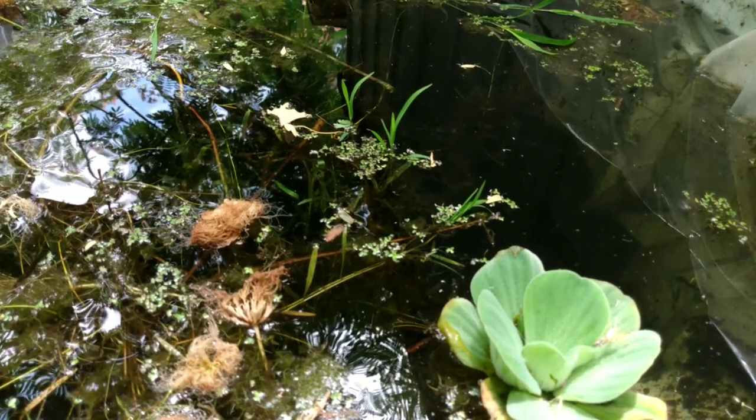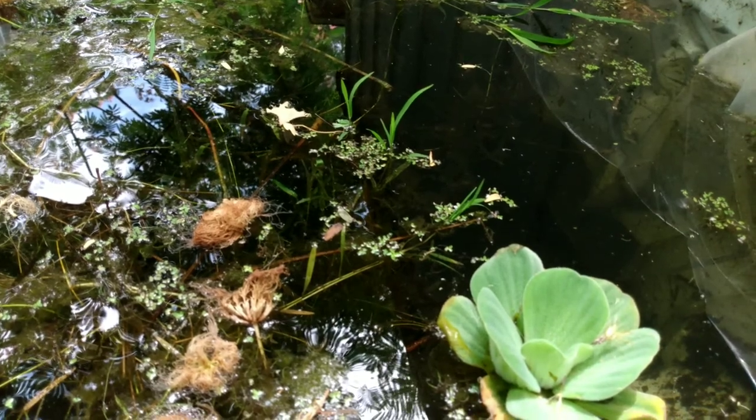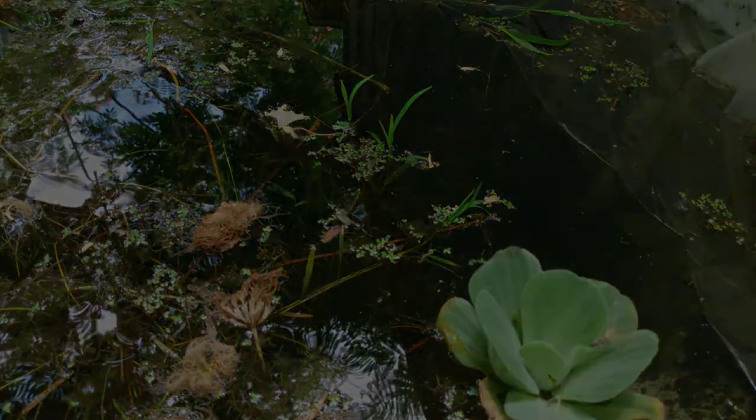So thank you so much for watching. My name is Bucket Ponds and this is the recycled refrigerator fish tank. Hey guys, please remember to like and subscribe — I work really hard on these videos and it helps a lot.